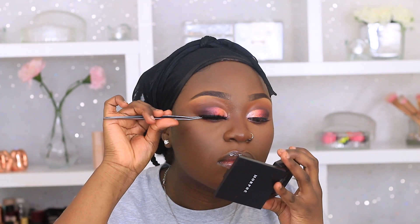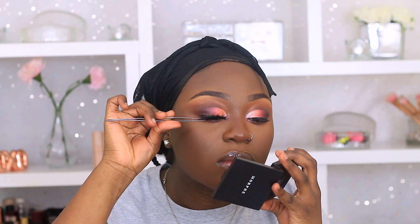Now I'm lining my top lash line using my NYX Cosmetics eyeliner before going in with my mascara and then applying my eyelashes. This just helps prevent my eyelashes from falling out.